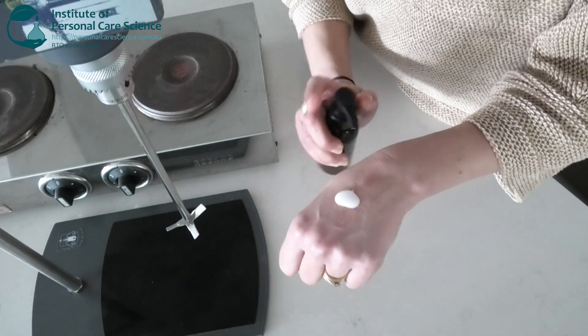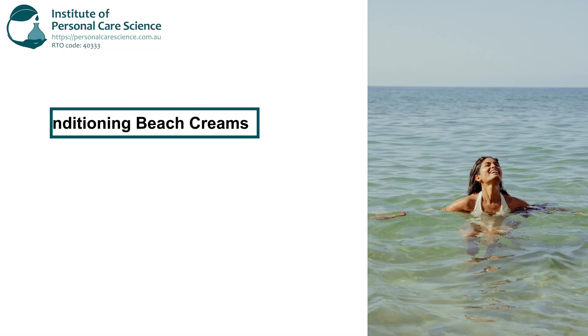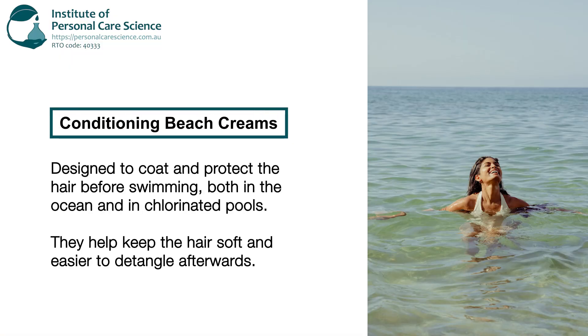This is the conditioning leave-in beach cream that we're making today. It's super lightweight so you can pop it in your hair before you go for a swim in the ocean and come out with tangle-free hair. Conditioning beach creams are designed to coat and protect the hair before swimming both in the ocean and in chlorinated pools. They help keep the hair soft and easier to detangle afterwards.